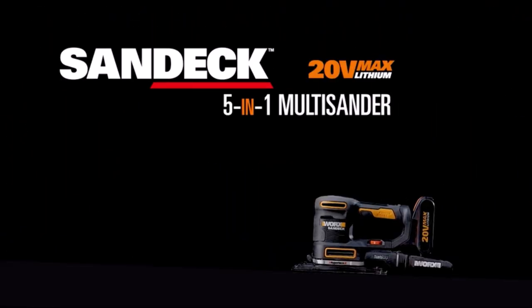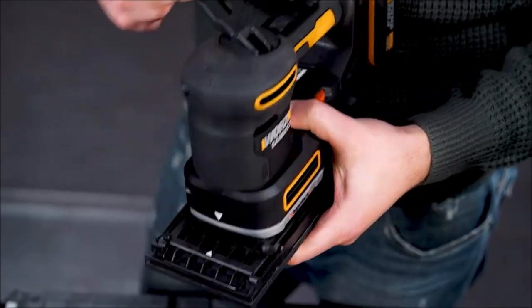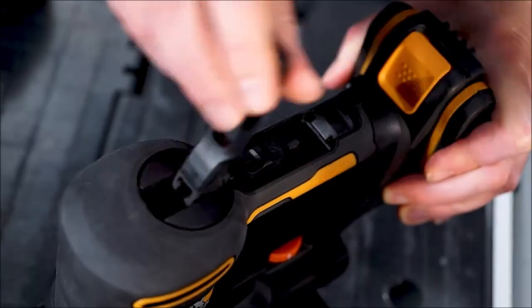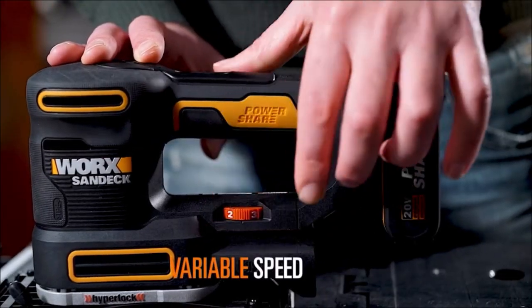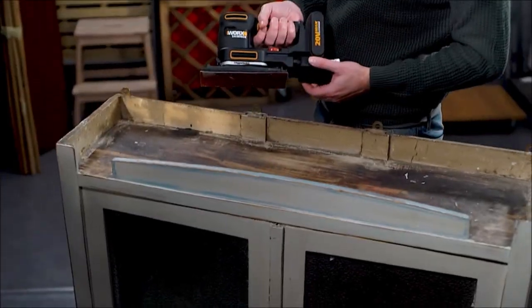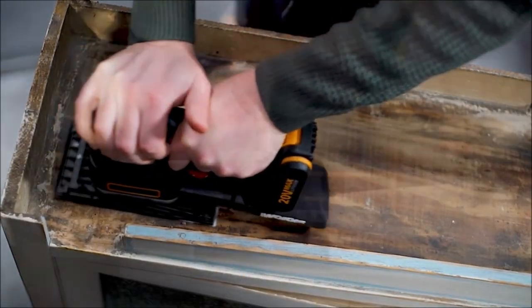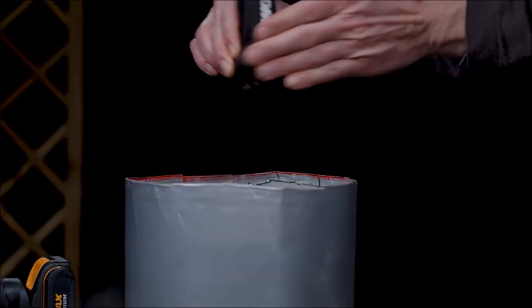The WORX 20-volt Cordless Multipurpose Sander is a versatile tool that can handle different sanding tasks with ease. Whether you need to smooth out rough surfaces, polish delicate edges, shape curves or corners, or reach tight spots, this sander has a base for every job. You can switch between the random orbit, finishing, detail, contour and finger sander bases quickly and securely with the HyperLock system that prevents any loosening during operation.